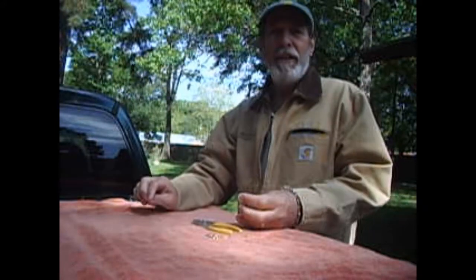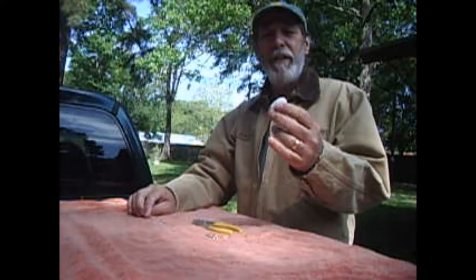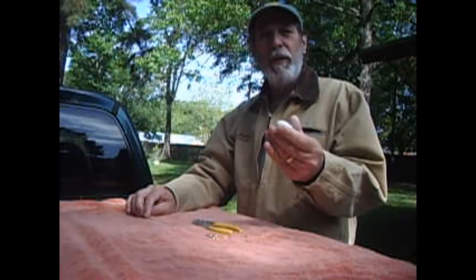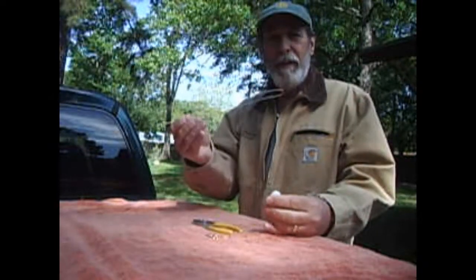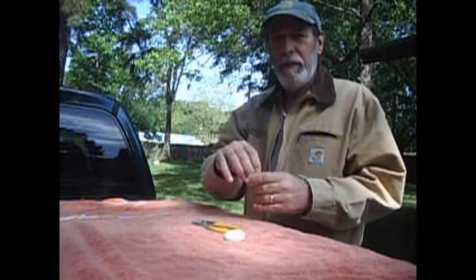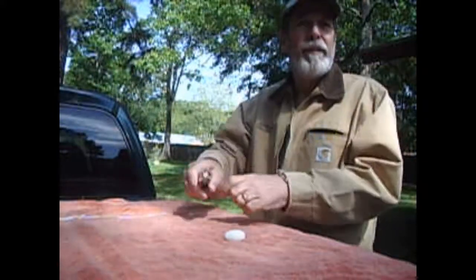In fairly shallow water — as deep as it will go — all you need is a sinker. I happen to have one that's got a hole all the way through, but any sinker will do. A piece of coat hanger and a swivel, some pliers and needle nose.